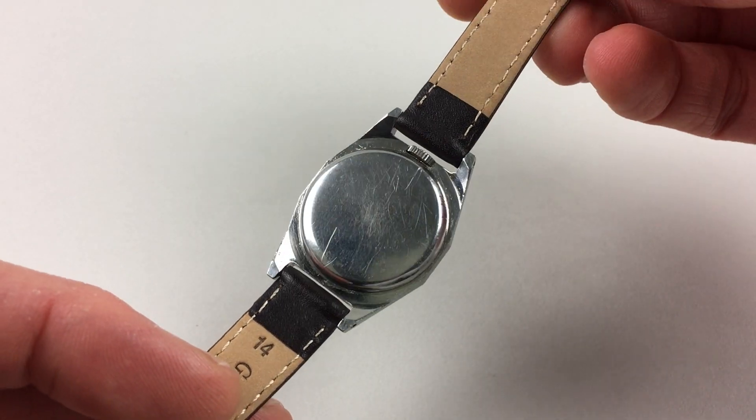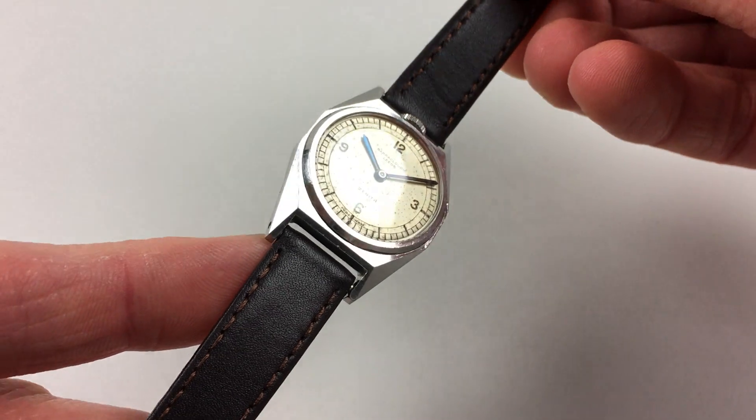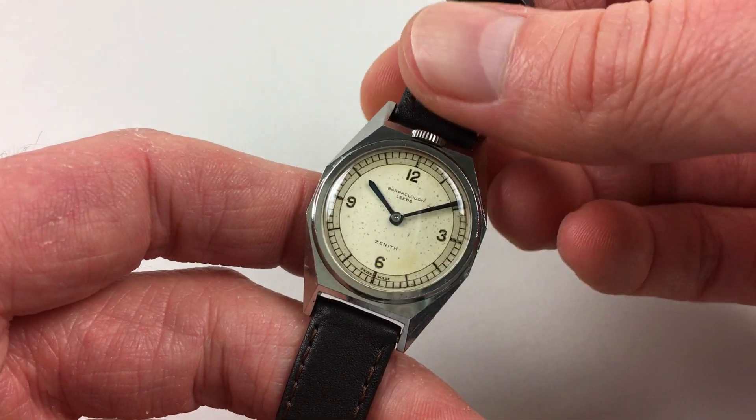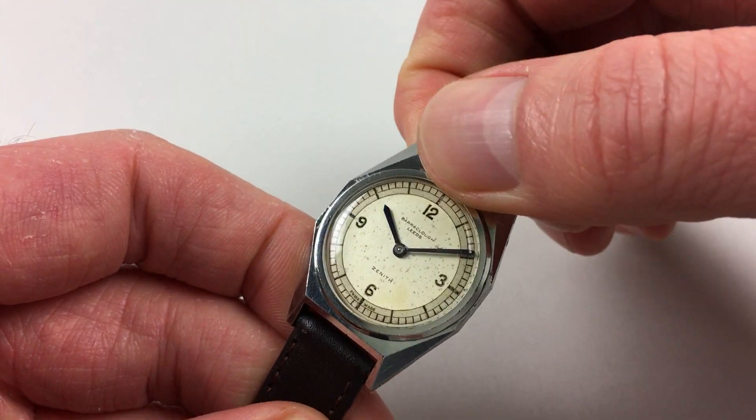It's a manually wound model, so it requires winding when being worn. In order to achieve this, you just turn the crown from right to left like this until the spring feels tight.